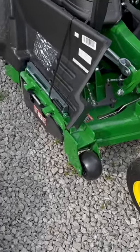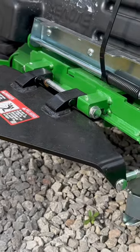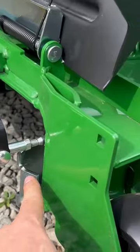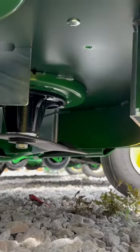This is our mulch on demand kit — it's an option. When it opens, it shoots grass flat, and this panel inside is completely flat across, not as beveled.